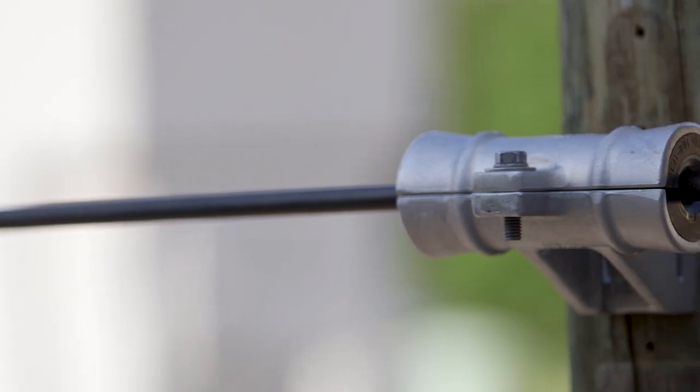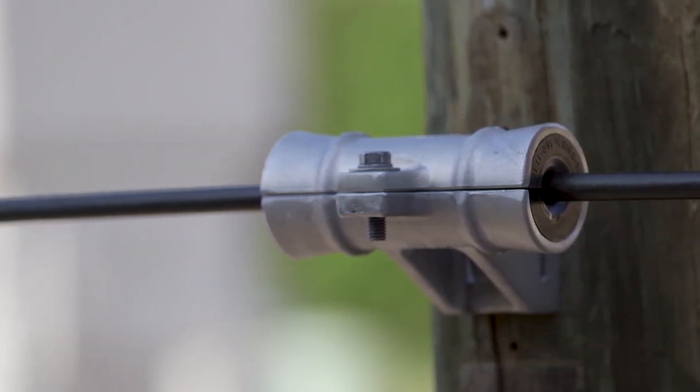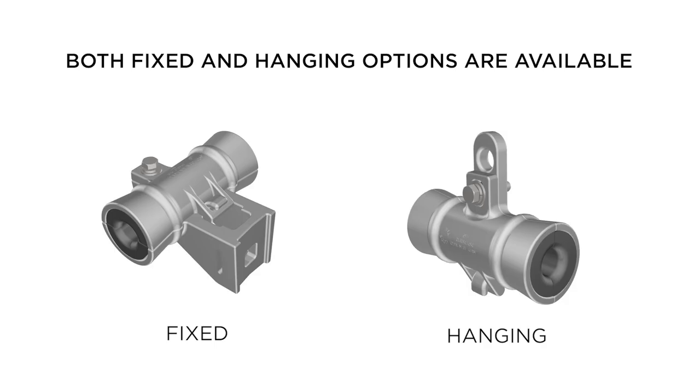The Hubbell Aluminum ADSS Suspension Clamp is a heavy-duty, versatile, and reliable solution for securely suspending ADSS aerial fiber optic cable. Both fixed and hanging configurations are available, consisting of the following component parts.